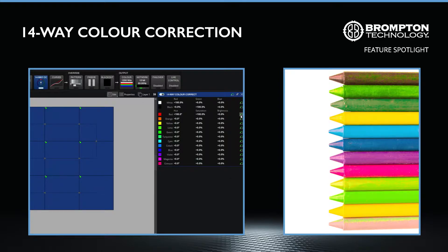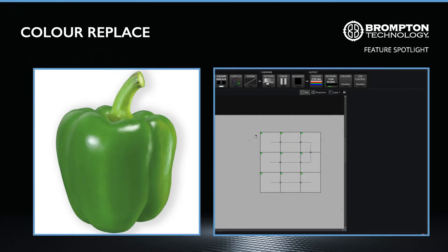To reset any channel correction, simply click the reset icon for that channel, and to reset the entire correction panel, click the same reset icon at the top of the panel. If you need to correct a specific colour, such as your brand's logo, or completely swap it for another, the direct colour replace mode is the ideal tool.